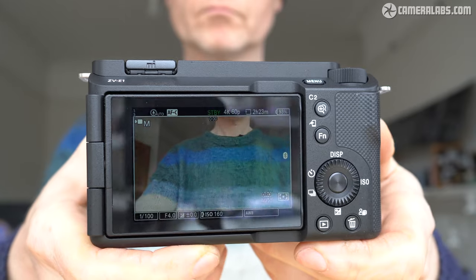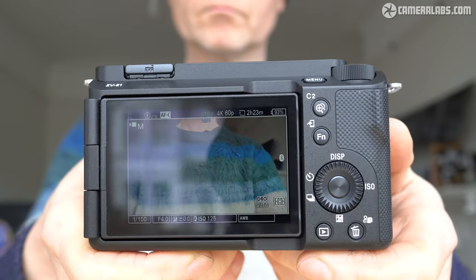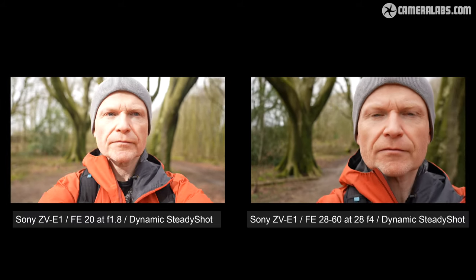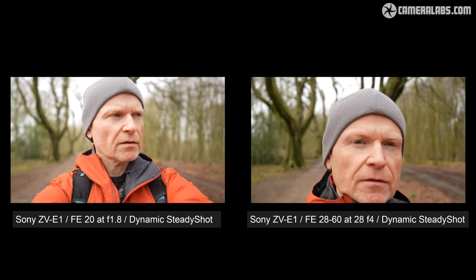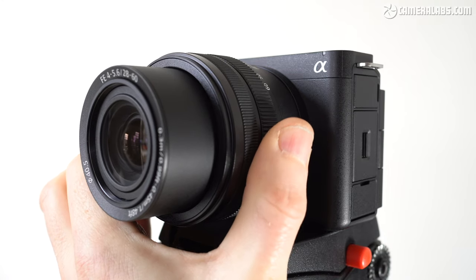As I said at the start, it's unashamedly aimed at videographers and especially one-person content creators. It's certainly capable of great-looking results, but ultimately you'll need to weigh up the pros and cons to see if it's exactly the right fit for your personal needs. And remember, if you're handheld vlogging in front of any camera, especially with both hands, you'll ideally need a lens wider than 24mm when applying those enhanced stabilisation options, which makes the Sony 28-60 kit zoom less than suitable.